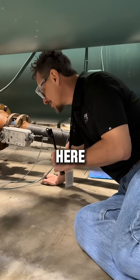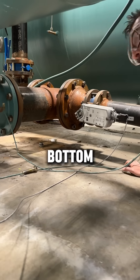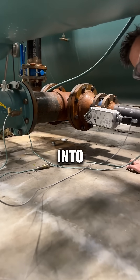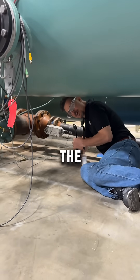Down here you have the thermal expansion device, which takes the refrigerant from the bottom of the condenser, lowers the pressure, and puts it into a state where the refrigerant can absorb BTUs in the evaporator coil.